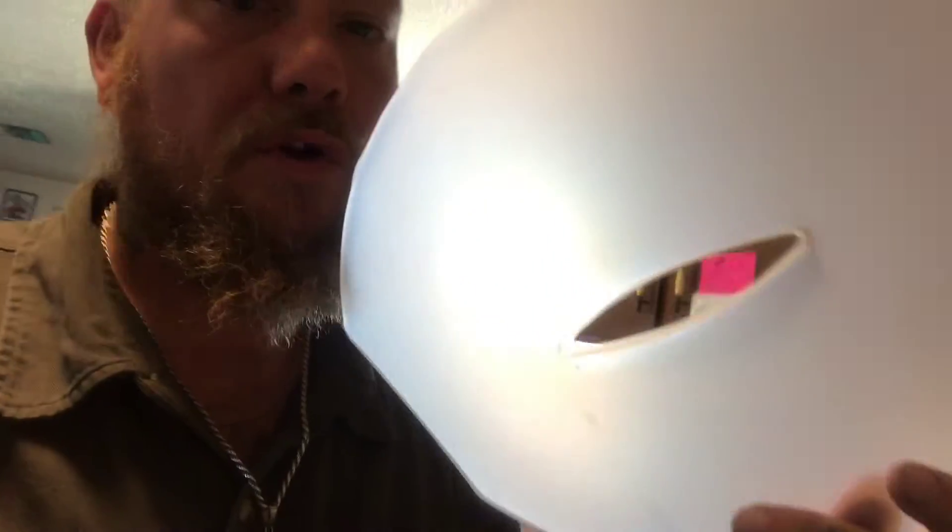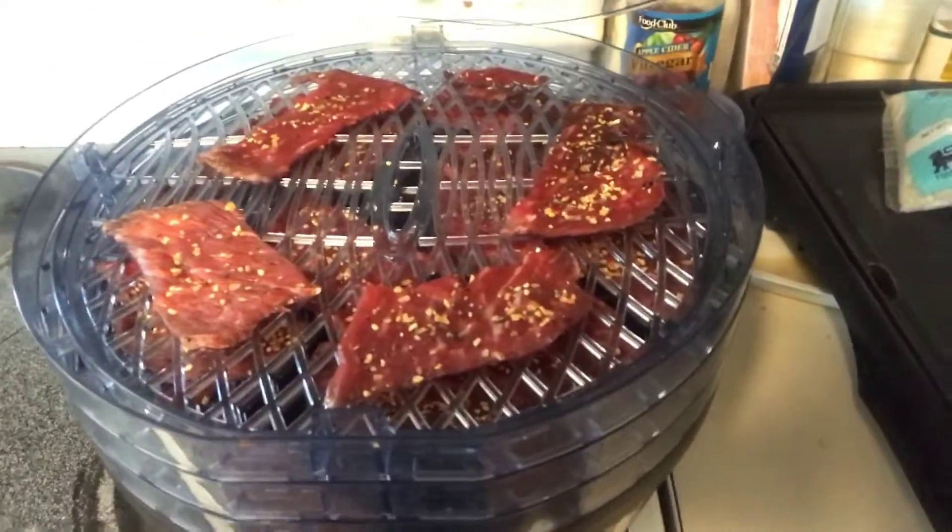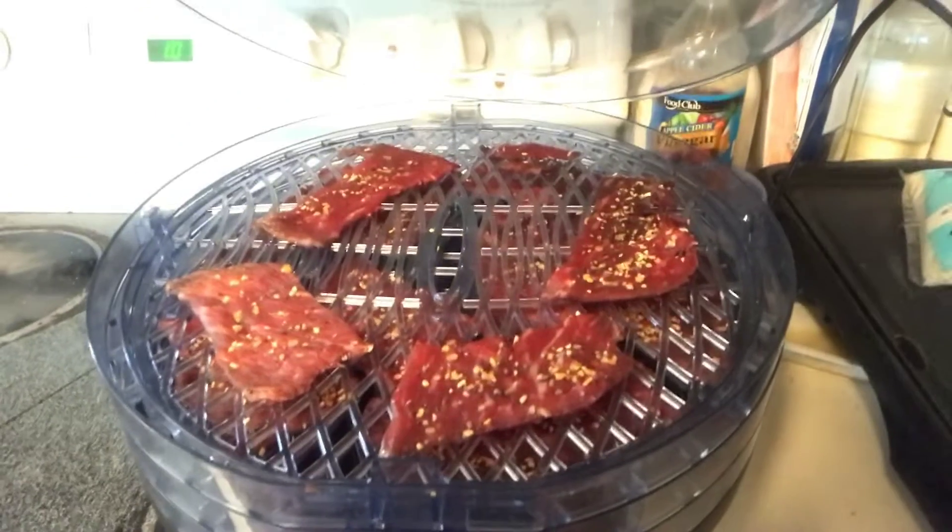I took out the fruit leather tray — I left it in there at the very beginning because I was afraid of drippings and stuff, but hell, it's looking pretty good. Looking dehydrated y'all! You can see it hasn't been too long — put it in at 12:13 and now it's 1:01 — it's definitely making progress. Now we wait.